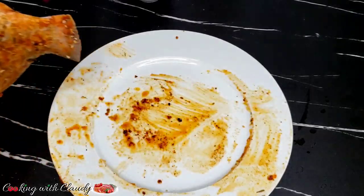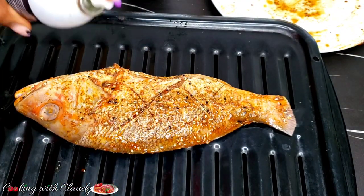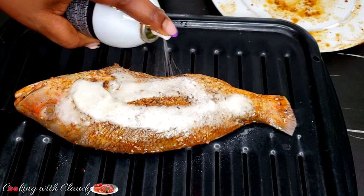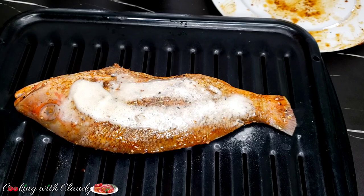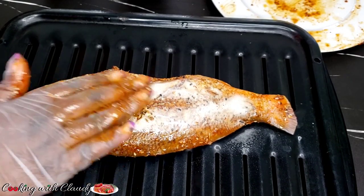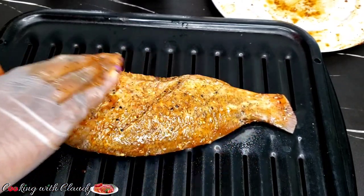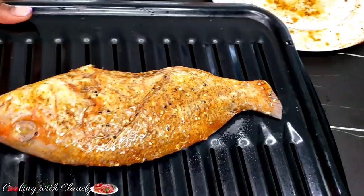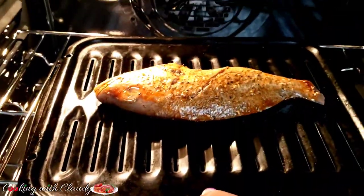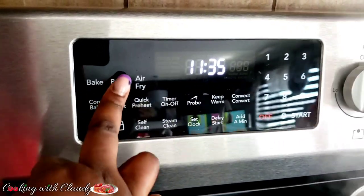After seasoning, I'm going to transfer the fish to my grilling pan and apply an oil spray. I always apply oil spray to keep the fish extra moist because red snapper tends to dry off quickly in the oven. What I always do to keep it moist is to keep basting it with oil from time to time. It's going to grill at 400 degrees Fahrenheit for about 7 to 10 minutes each side, depending on how large and thick your fish is.